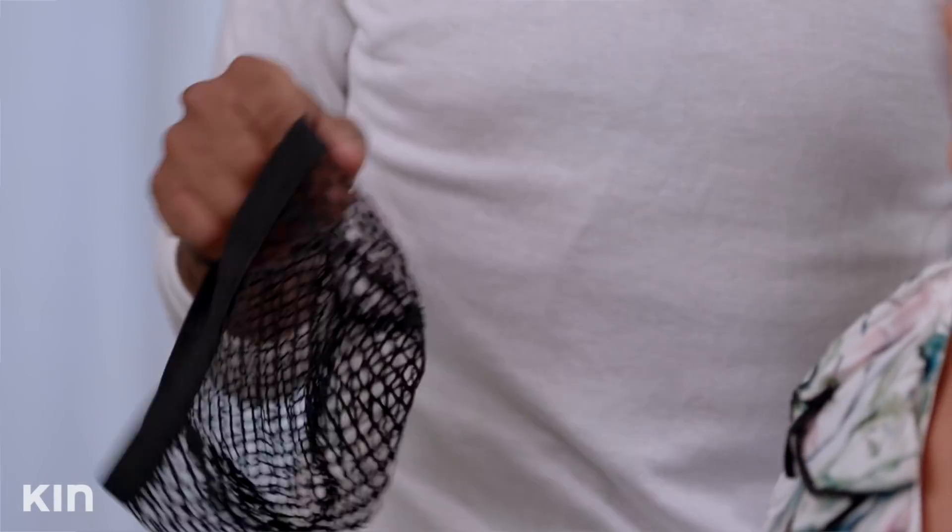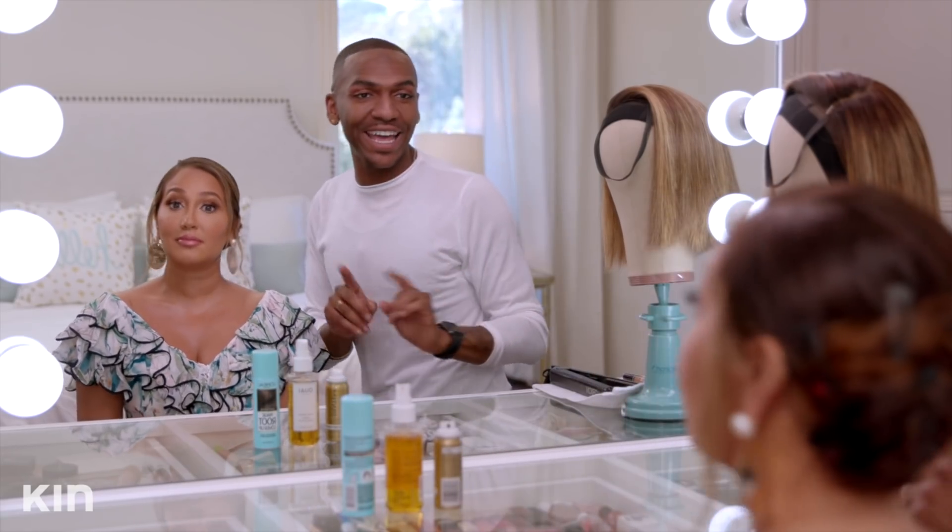They have skin tone ones, blonde ones — think of the stockings you wear when you don't want people to know you have stockings on. Same concept for your head. But we're not going to use one today, because I love her foundation. When I do an amazing foundation, I don't necessarily need it on her. Most people use it to hold down excess hair, and because she doesn't really have any, we don't need it.